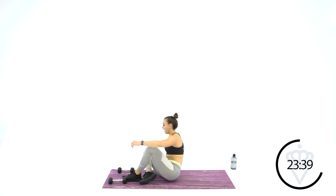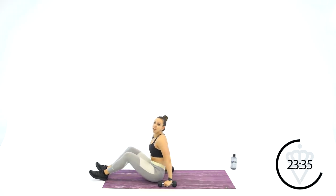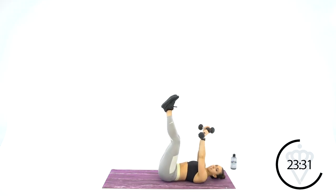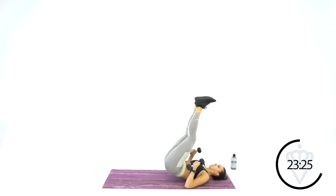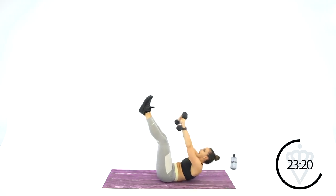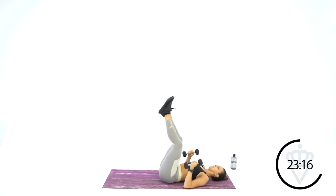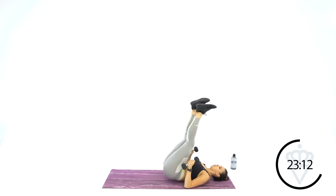You're back to the leg raise and toe touch. Feet are up in the air — raise the hips first, crunching up with your toes second. Hip raise is good for your lower abs, toe touch is good for the upper abs. It's all part of the rectus abdominis — your long six-pack muscle in the middle of your chest.